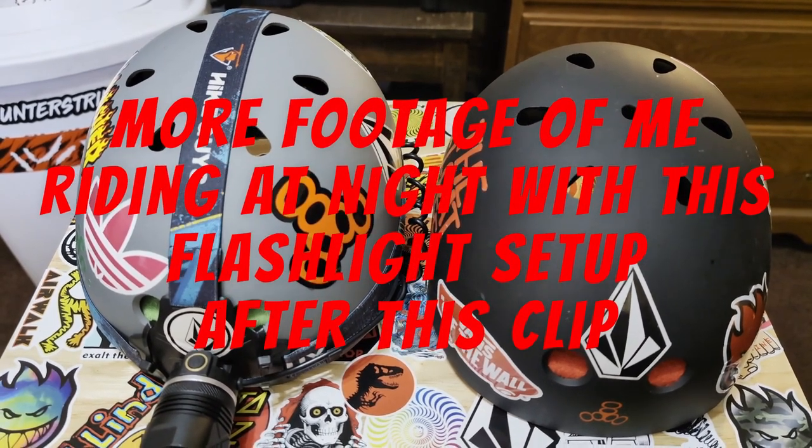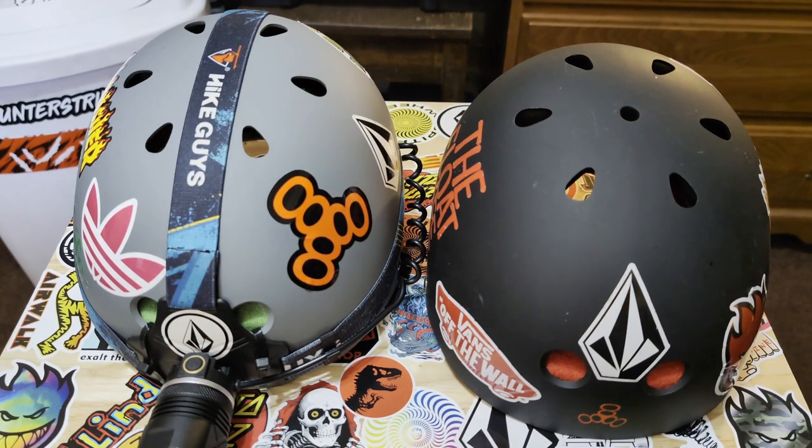Anyway, I hope this ultimate Onewheel hack helps you guys out. Don't forget to give me a like and a subscribe, and I'll see you on the next one.